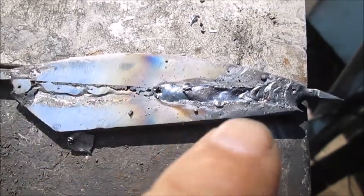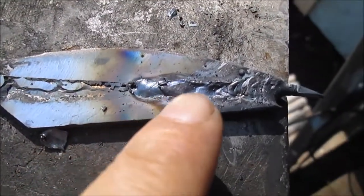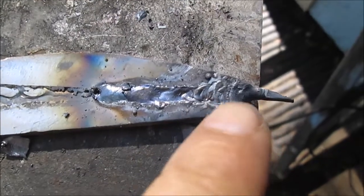Now this is the bottom side. We ground that off. Then here was the gap — we weld it, and it started getting thin. So you can see where I just had to kind of keep spot welding it.